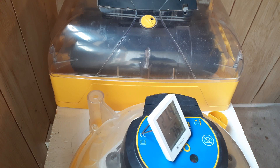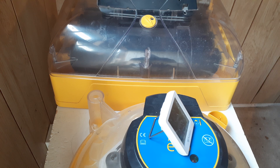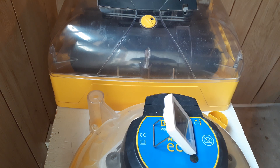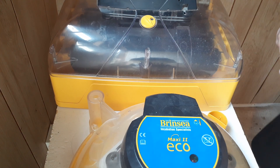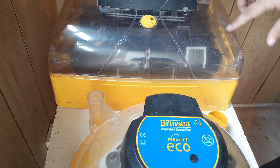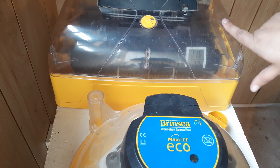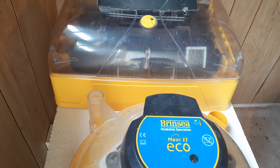Thermometers that can switch between Celsius and Fahrenheit are handy to have. I am more comfortable in Celsius — it's a little bit more accurate and easier to adjust — but if you're more comfortable in Fahrenheit, use Fahrenheit. The independent thermometer should be placed wherever the eggs go. Place it directly in the egg tray and move it around during incubation — move it to a different tray or different slot each time you check, to make sure the temperature across your incubator is consistent.